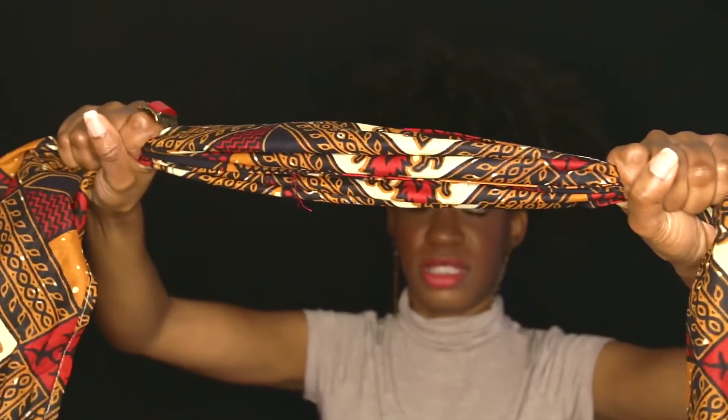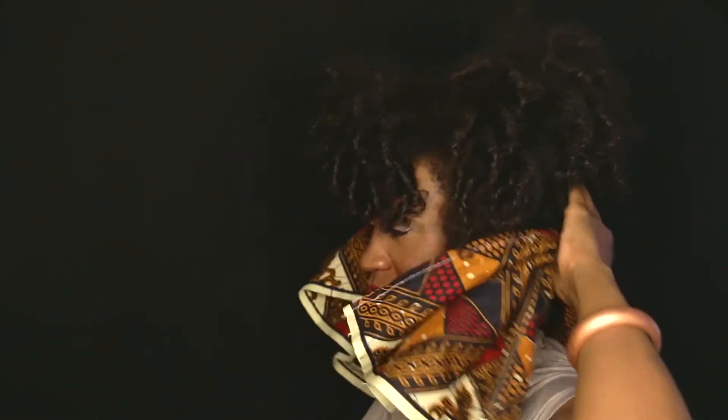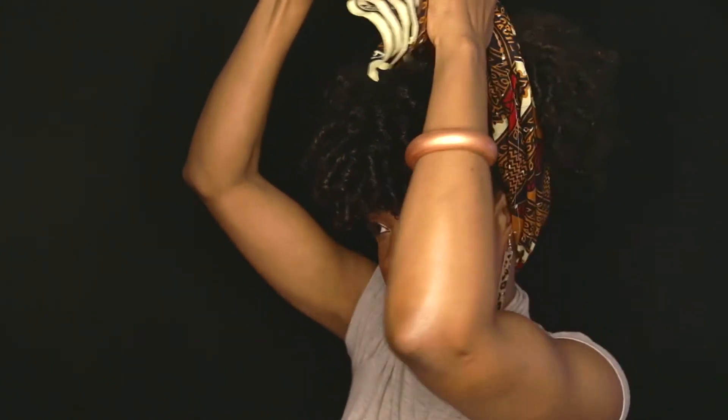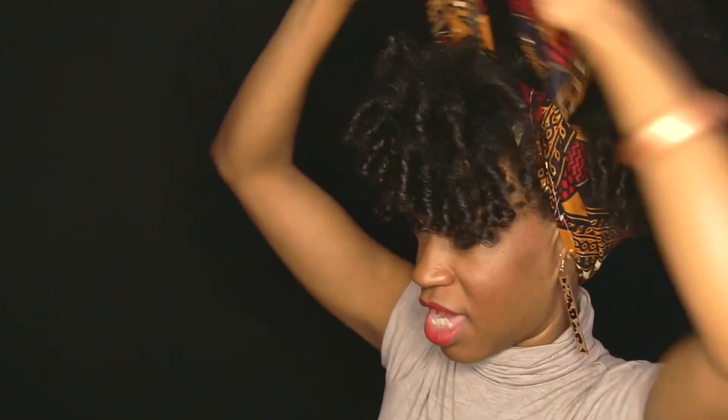I take it and just kind of ball it up like that, then wrap it around. Here are my braids back here — my comfortable braids — and I wrap it around. I'm going to do it just like this. I could do it off to the side; it depends on where I want to put my knot. If I want to put my knot off to the side, I tie it more to the side. If I want to do it at the top, I tie it more at the top. We're going to do it kind of midway.